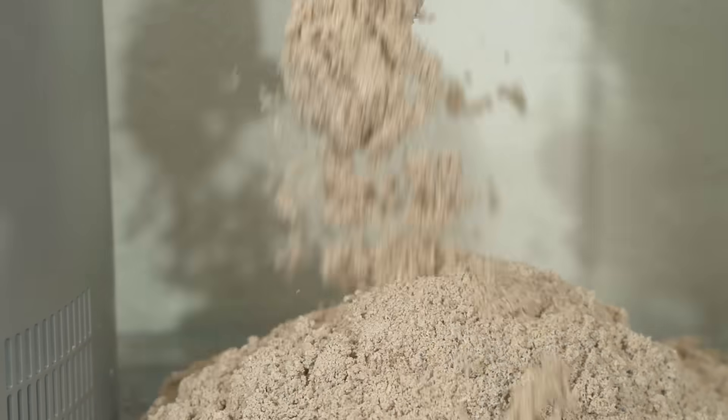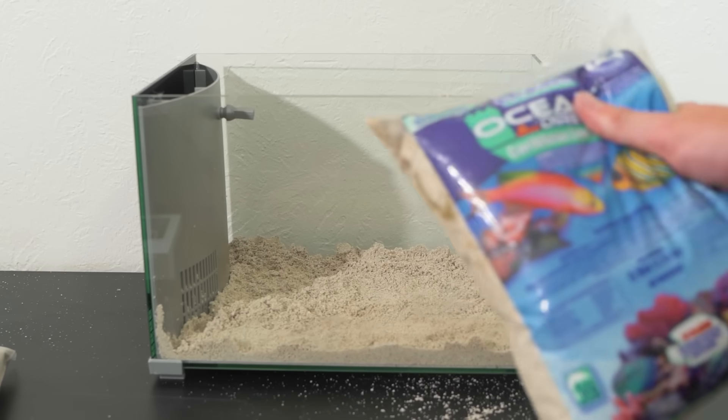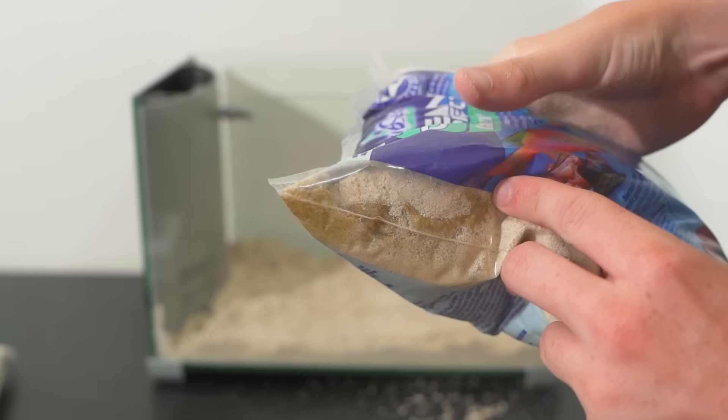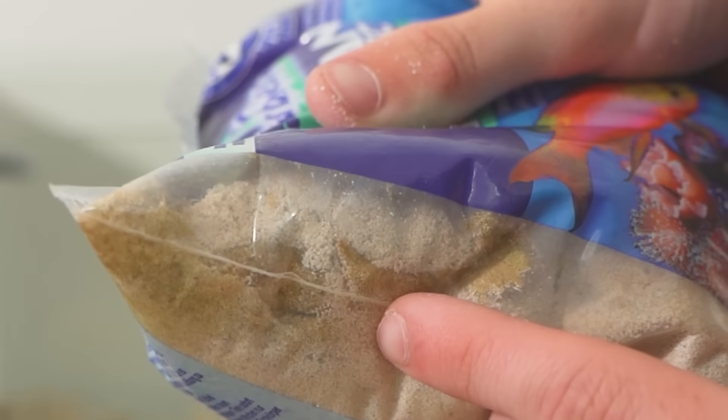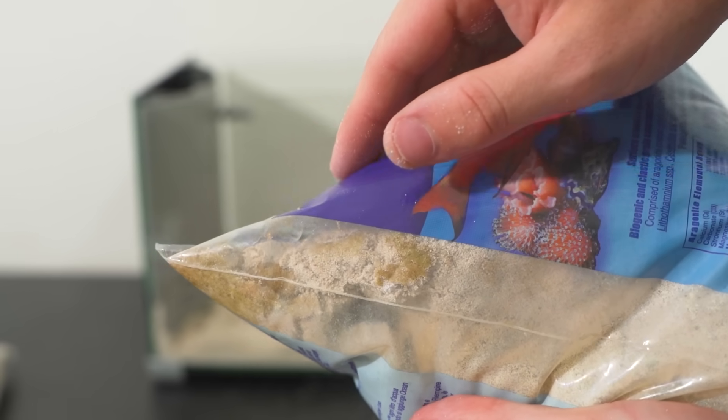To start the build, we got to first pour in the sand. Let's just dump that in there. Hold up — look at this. My bag has like mold in it. What the heck? Why is it green? I don't think sand's supposed to be green, but I put it in anyways.